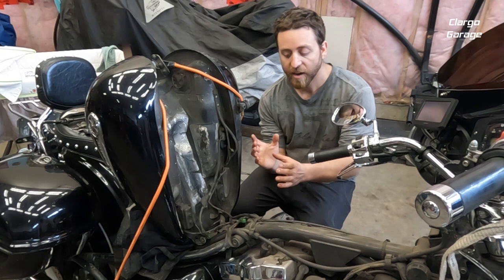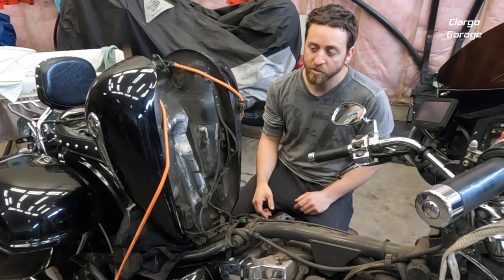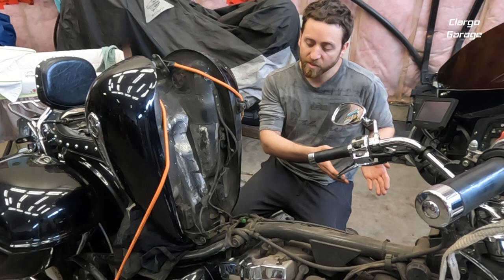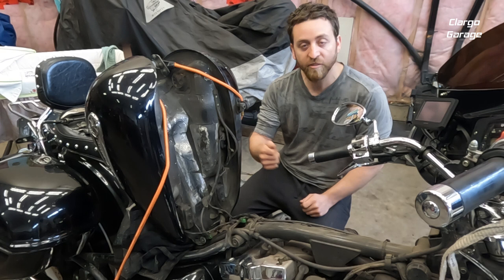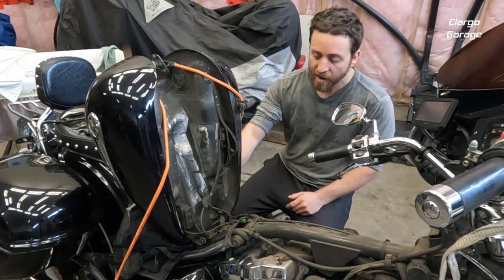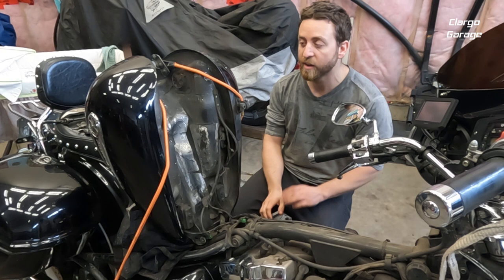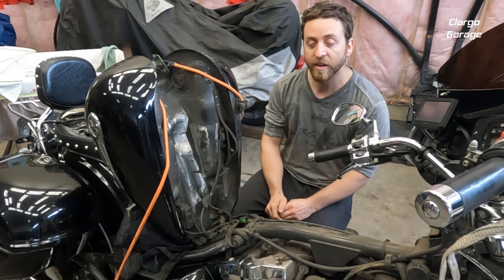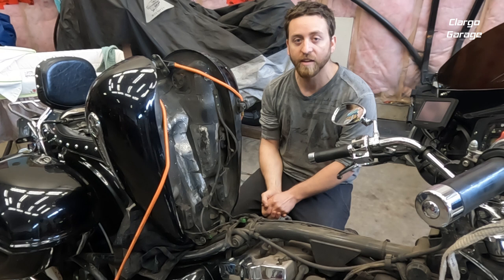Normally when I take the tank off, I put it on a nice soft chair upside down with a blanket so it doesn't get any scratches. But I have underglow lights on here with wiring I'd have to undo, so I'm standing it vertically. I put a shirt over the battery posts so there's no risk of shorting it out — with this being a gas tank, arcs and sparks could cause a fire, which would be incredibly bad. I have a bungee cord so it shouldn't fall, but I wouldn't recommend this way; flat on a soft surface is safer.